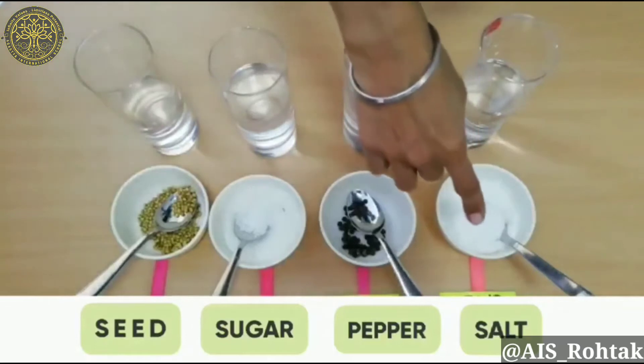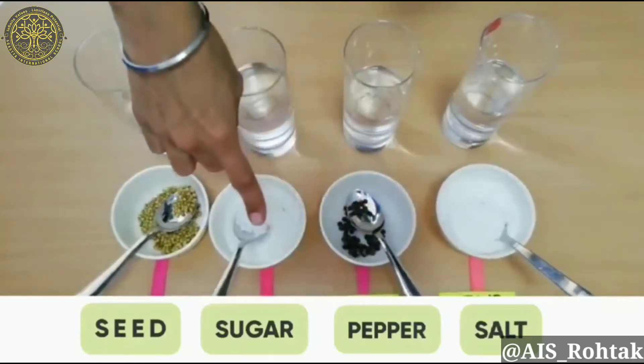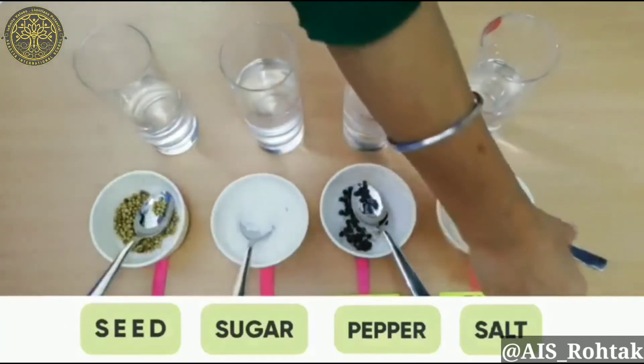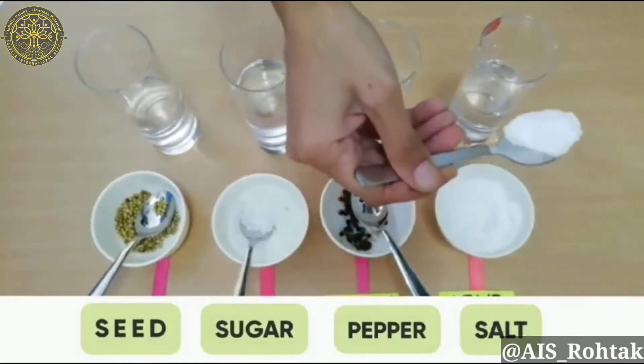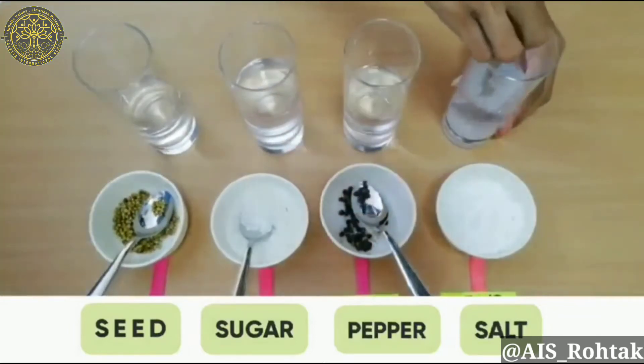Here is salt, pepper, sugar, and seed. I am taking the salt and going to mix it into the water. Let's check the results whether it dissolves or not. Let's stir it for about 30 seconds.